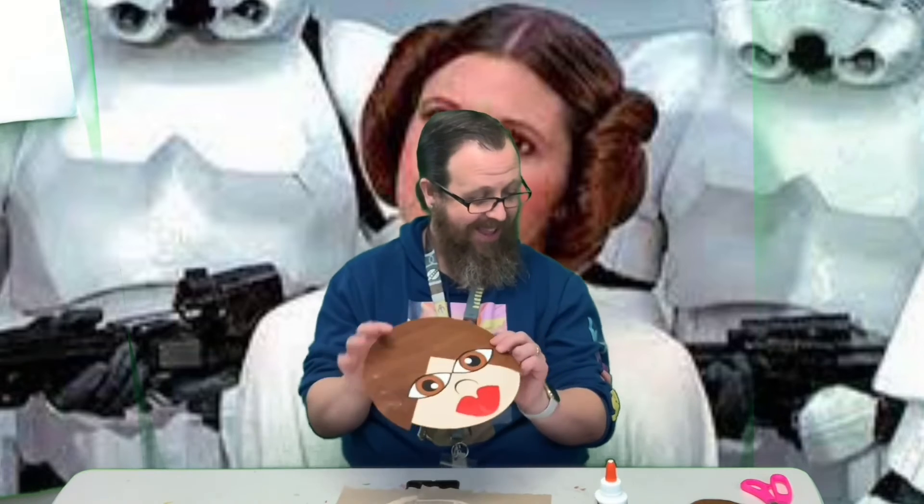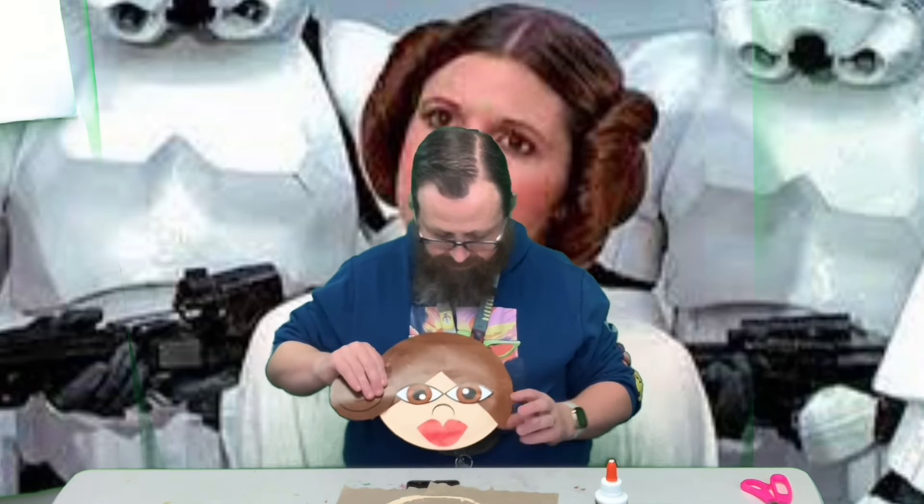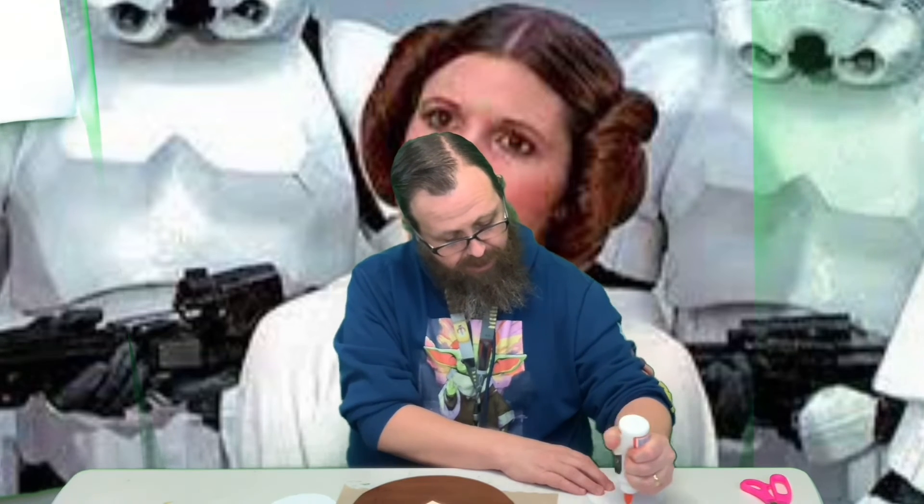Put that underneath her nose. And now those space buns — they're gonna go out here, so they're gonna stick out a little bit further. So we only want to put the glue on the parts that's actually gonna be on the plate, because we don't want to glue it to the table.